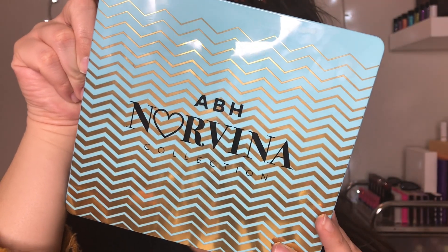Hey guys, what's going on? I hope you're all having a beautiful day. Today we're going in with a quick eyeshadow tutorial.